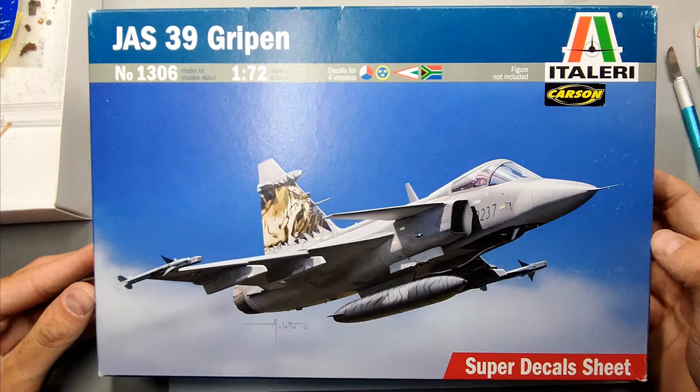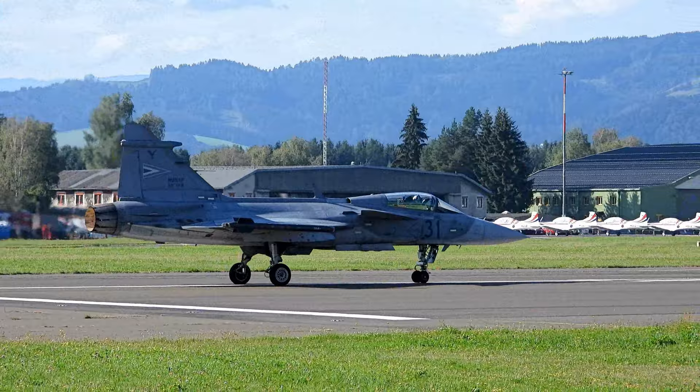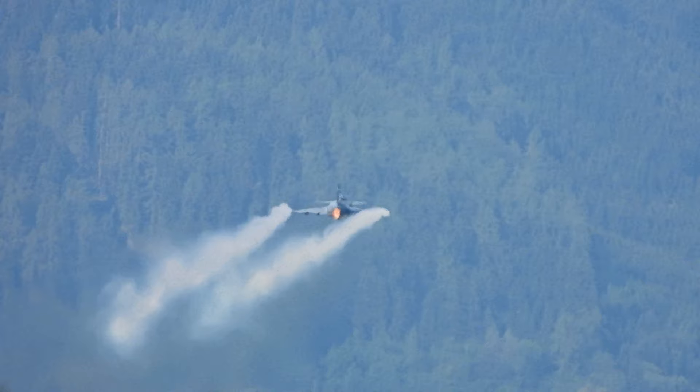Welcome to the build review of the Italeri Saab JAS-39 Gripen in 1/72nd scale. The Gripen is a well-known multi-role combat aircraft employed in many states. Beside its country of origin, Sweden, it's also used in Brazil, Thailand, South Africa, Hungary, and the Czech Republic. I've had the privilege to see the Gripen at a couple of airshows, so if you want to see it in action, check out one of the videos on my channel.